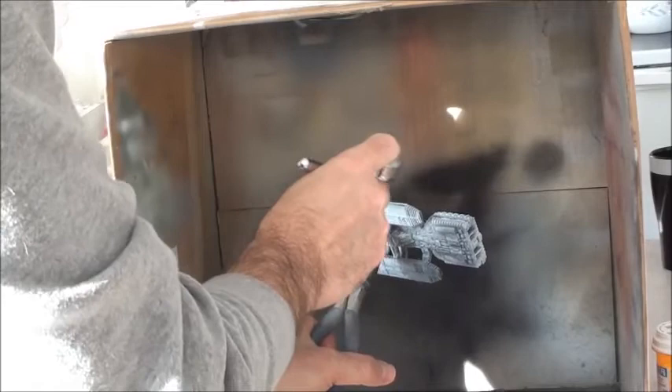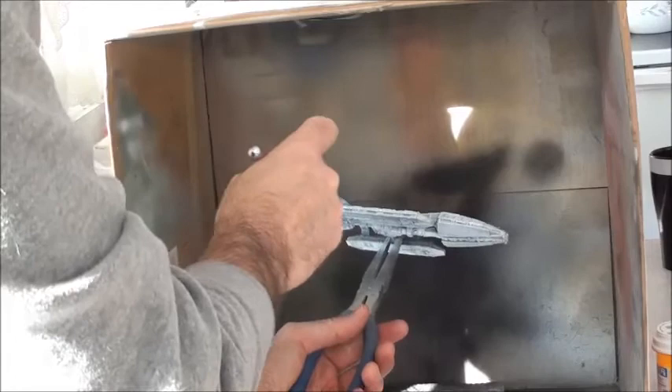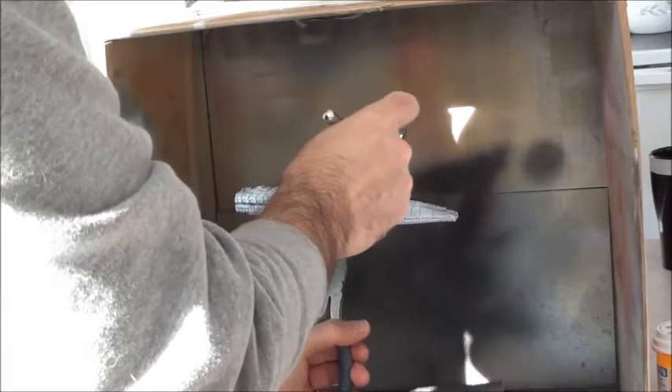I'm doing this the way the original miniatures were done for Battlestar Galactica and Star Wars and a number of other productions. It just helps with the shadowing, and you can see how smooth the paint is going on. It's just a lot of fun and adds to the enjoyment of the build.